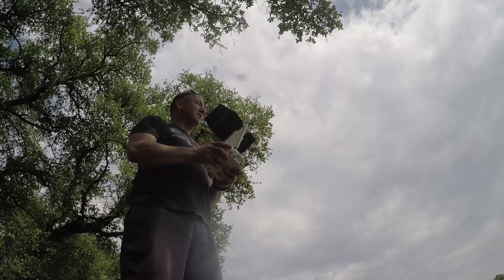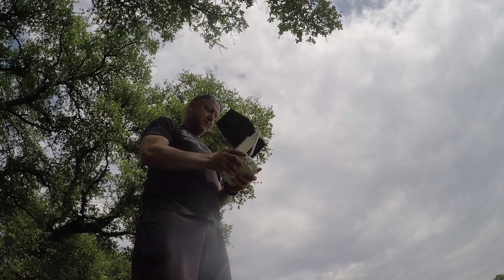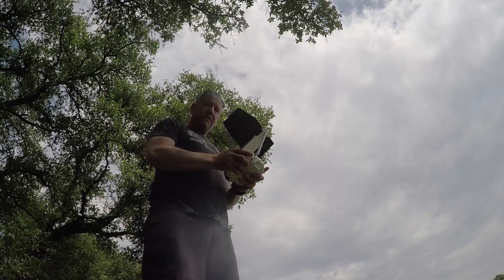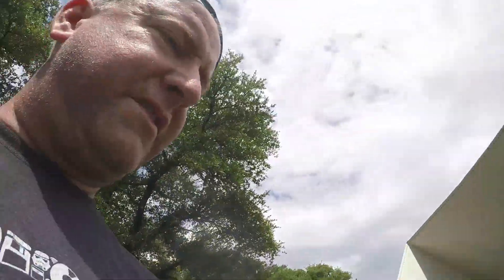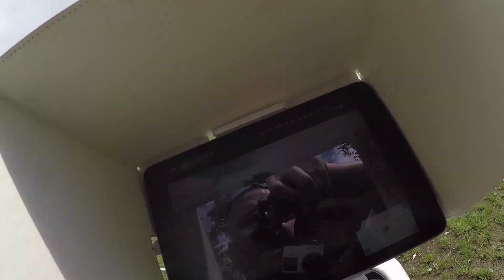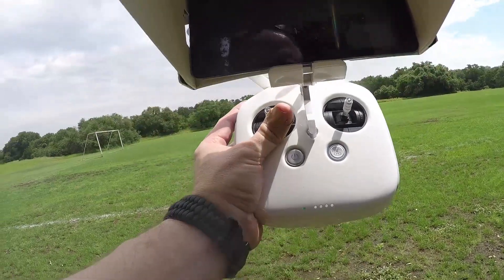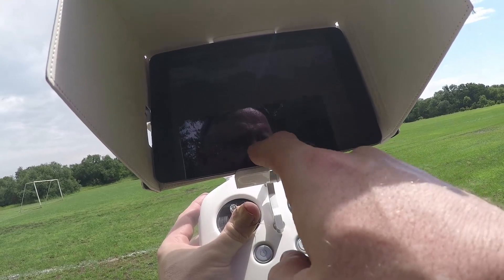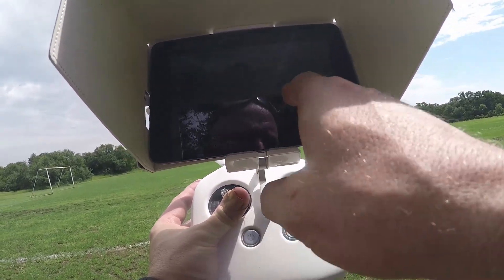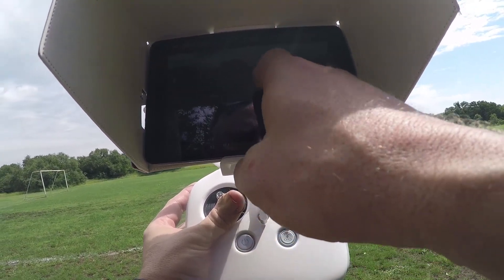I just took it out into the field a little bit. I'm going to turn it around so it's facing me. I'll try to show you this screen. What you have to do is hit this button — this is the mode — put it in Active Track, which is this one here, draw a square around me, and then hit go.